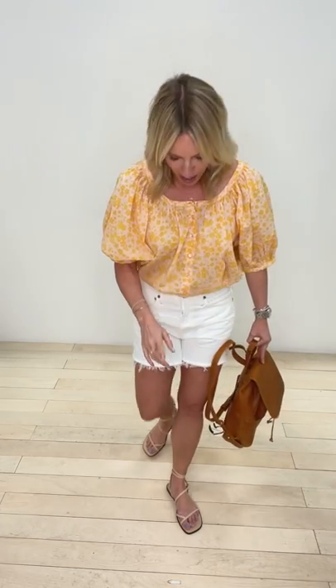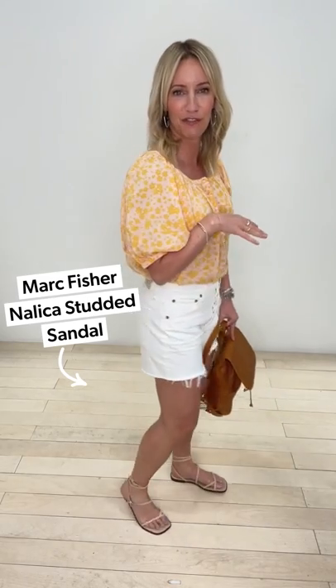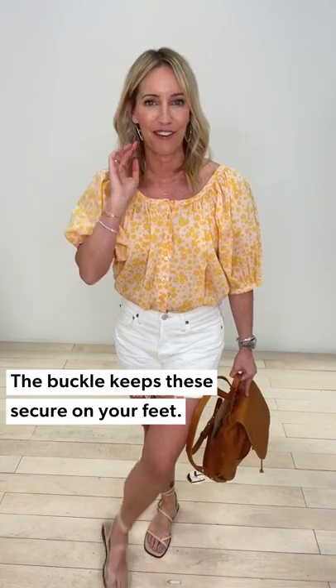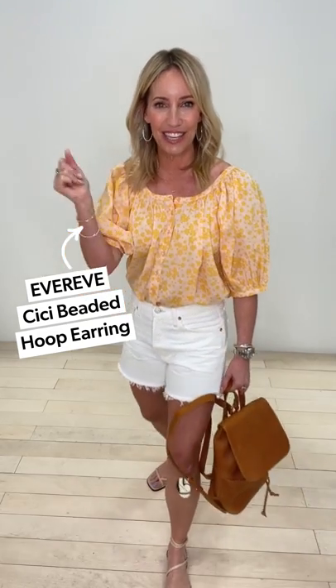And a shoe you can run around in but still be comfy in — brand new, and I absolutely love this little wrap sandal. It has a buckle so it's easy to wrap up around your ankle. Then a fun little hoop just to finish it off. Easy look for whatever the day might bring you.